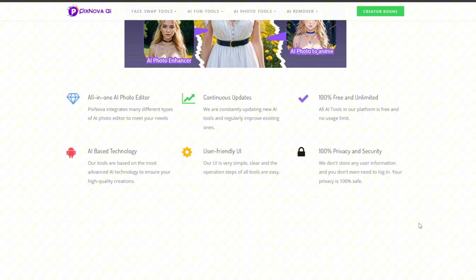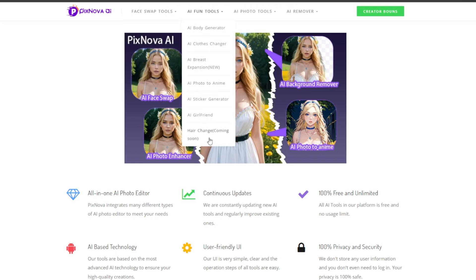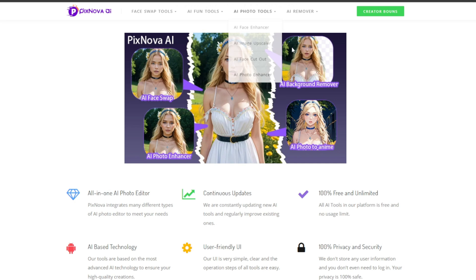And the name is Pixnova AI, and as you can see, it is awesome. So you can just go over here to face swap tools to get an idea. You can also go to AI fun tools to see more, then go to AI photo tools and AI remover.